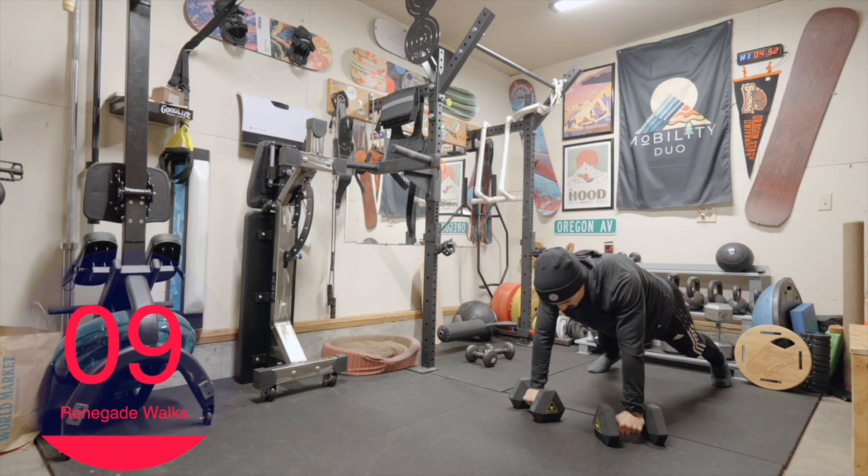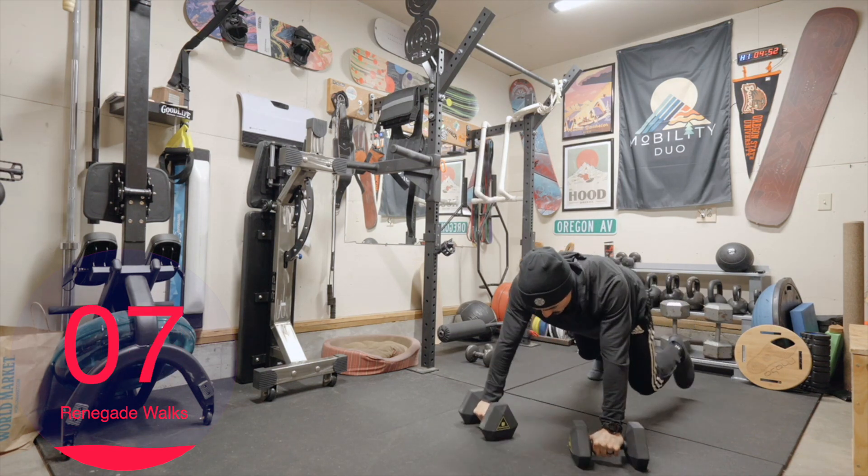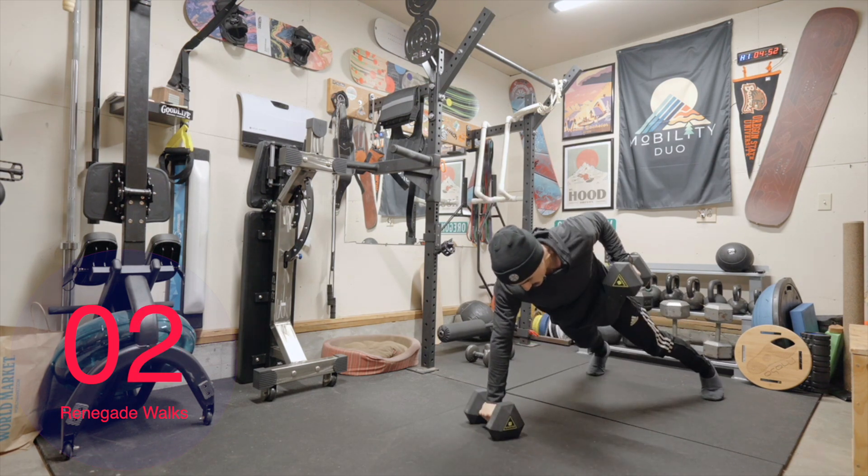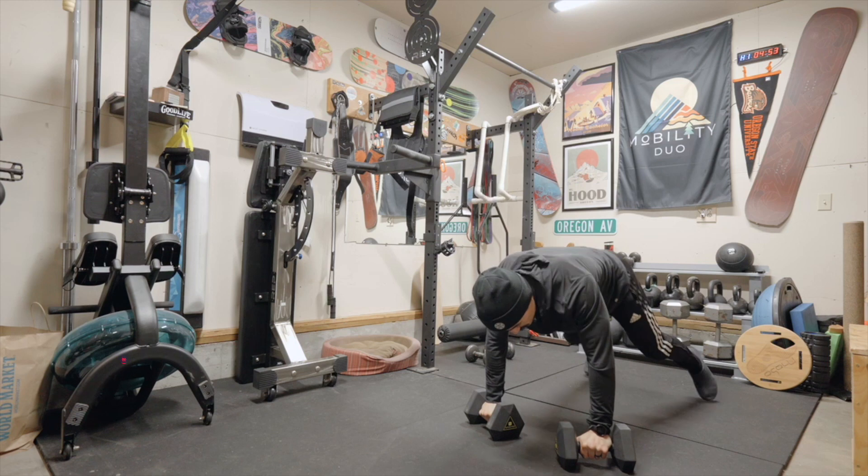Walking forward now. Forward, forward, down, last one, and row. Good job.